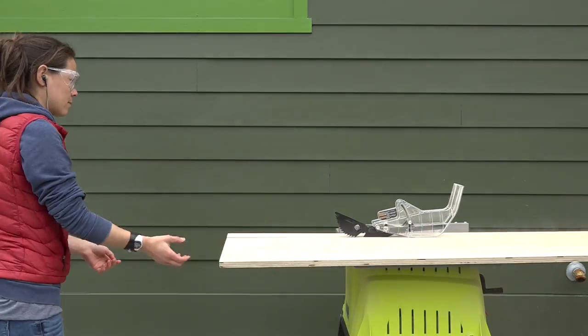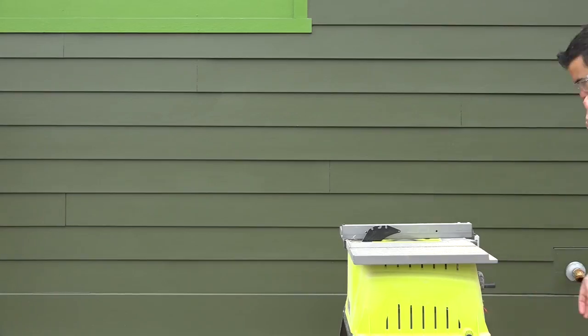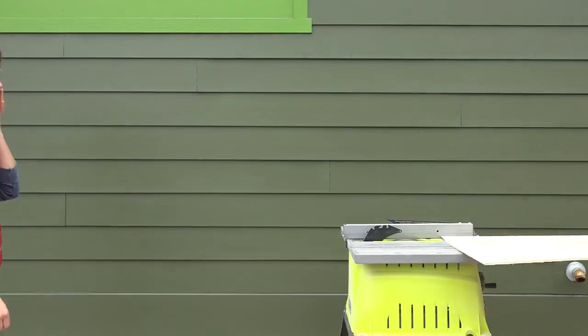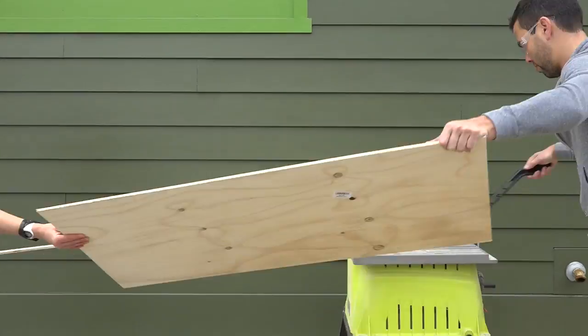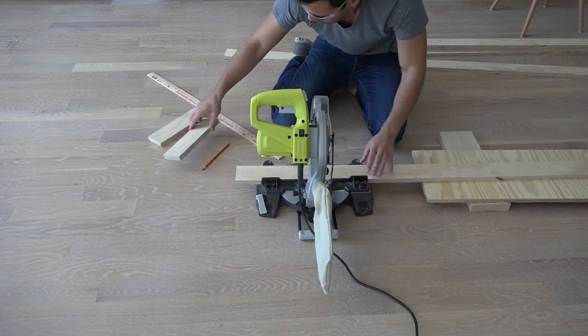The shelves are going to be made out of strips of three-quarter inch thick and one-quarter inch thick plywood that I'm going to rip down with my table saw. I'm going to use my miter saw to cut the strips of plywood to the appropriate lengths.